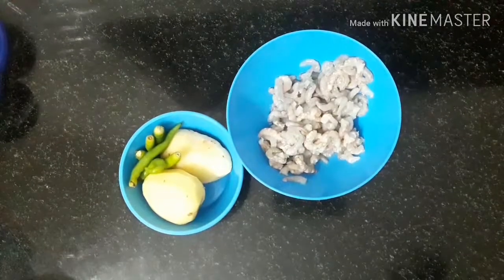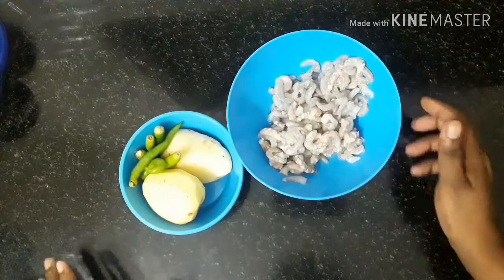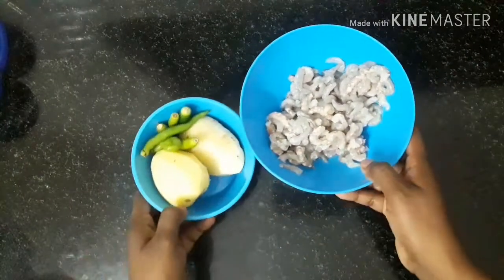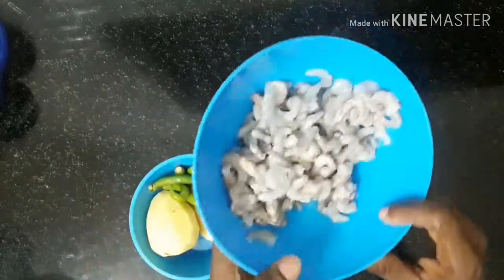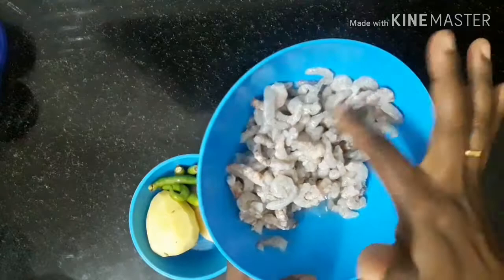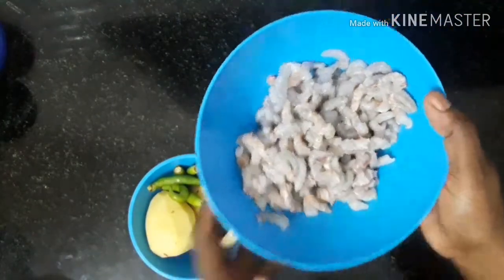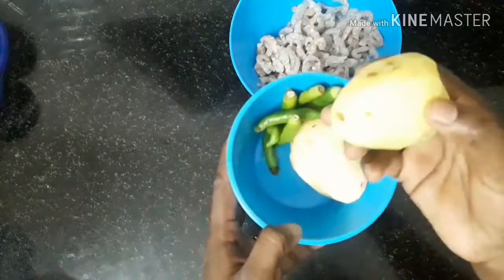Bye friends, good evening. I am here with a martha racha chemme. I'm going to eat some martha racha chemme. I'm going to eat 150g chemme, a little bit, and I have to eat 2 mediums of wheat.